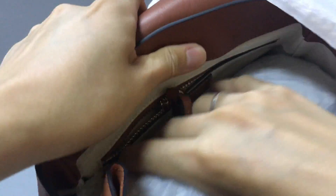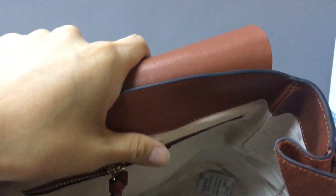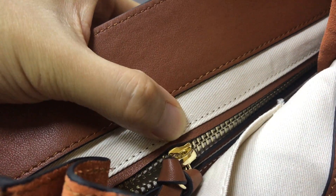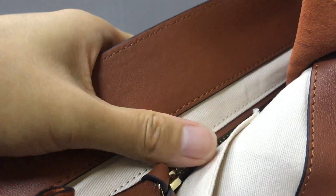Now you can see the inside of this box. There's some tape. Inside you can see you have also a canvas lining — looks like white. It is a canvas lining.